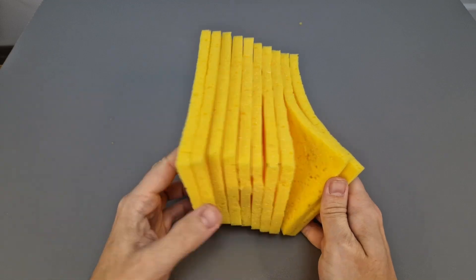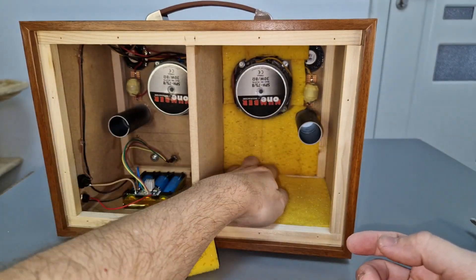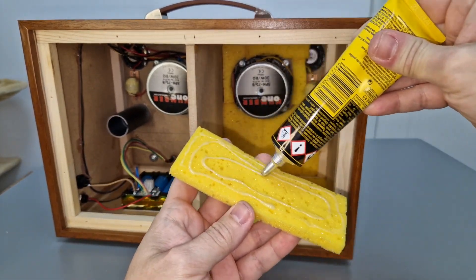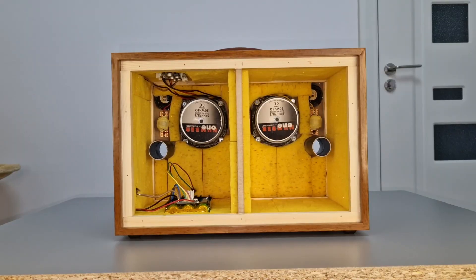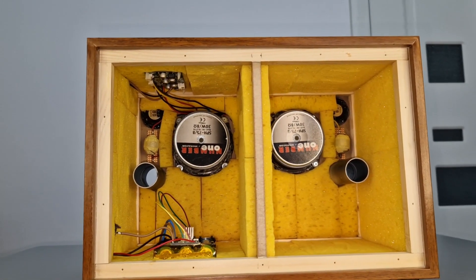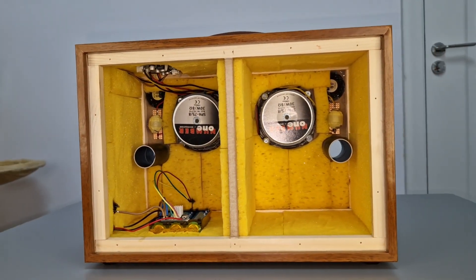These 10 millimeter thick pieces of sponge will be used as damping material. I measured and cut the pieces to the required size and will glue them to the MDF panels. I want to cover with sponges as much surface as possible. The sound insulation is finished. The entire room smells like paint thinner from the glue — I need to take a break or I'll start laughing for no reason.